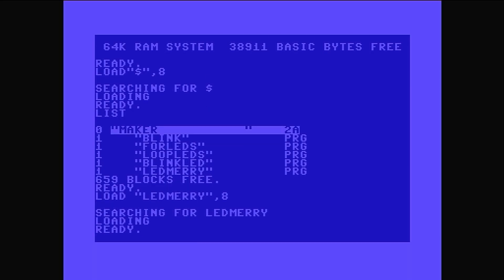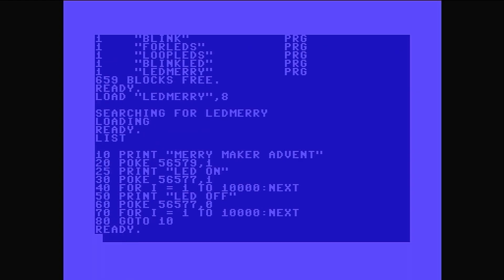Led meri — and it's from drive 8. If you don't put drive 8, it thinks you want to load from tape. Yes, made that mistake a few times today. Let's have a look at the code. We start off with line 10: print 'Merry Maker Advent' — a nice message to everyone to have a happy holiday. Line 20: POKE 56579 — in BASIC, PEEK is when you want to look at something, POKE is when you want to change something. In this case 56579 says: set those user port pins as outputs, so one means output so current flows from them. Line 25: print 'LED on'. Line 30: POKE 56577 comma one.